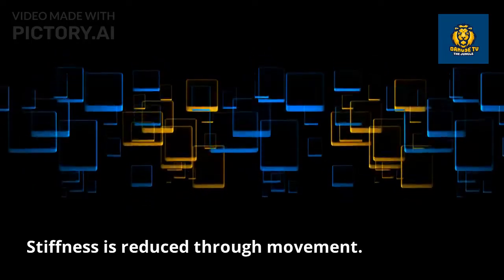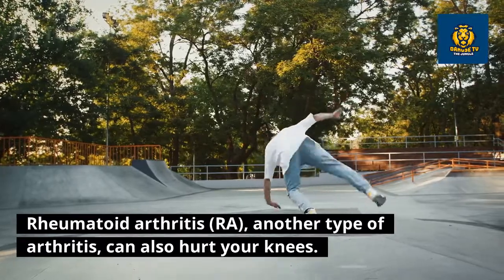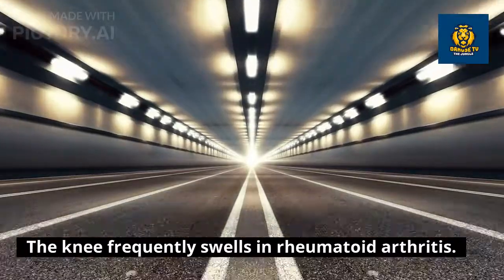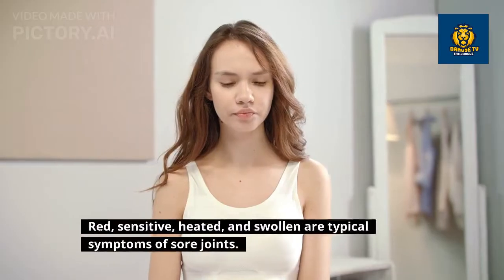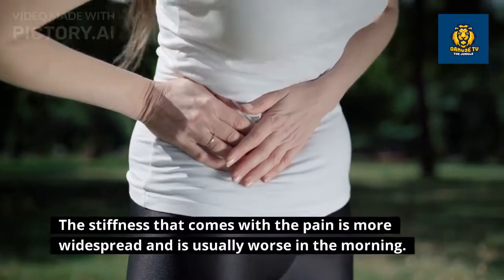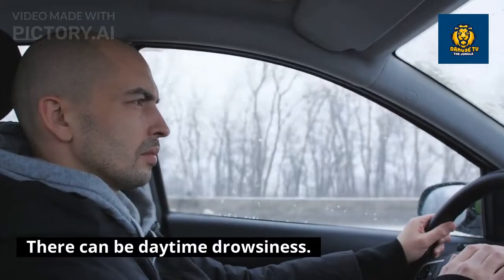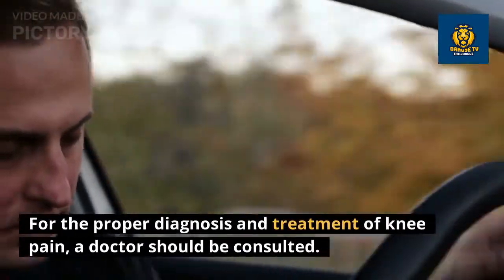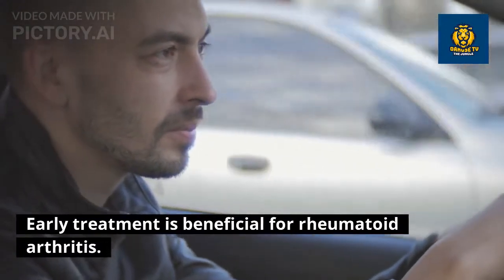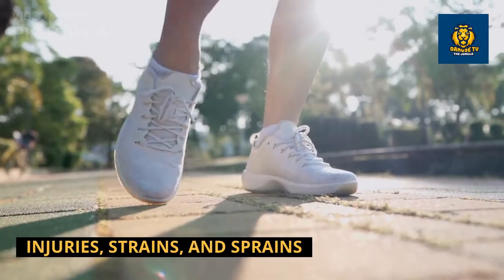Rheumatoid arthritis (RA), another type of arthritis, can also hurt your knees. The knee frequently swells in RA; red, sensitive, heated, and swollen joints are typical symptoms. The stiffness that comes with the pain is more widespread and is usually worse in the morning, and there can be daytime drowsiness. A doctor should be consulted early for proper diagnosis and treatment of knee pain, as early treatment is particularly beneficial for rheumatoid arthritis.